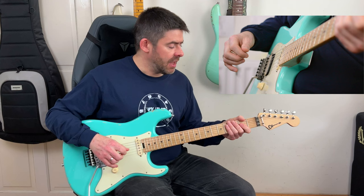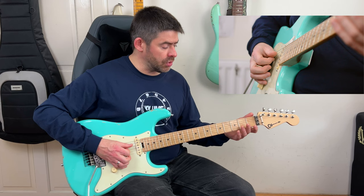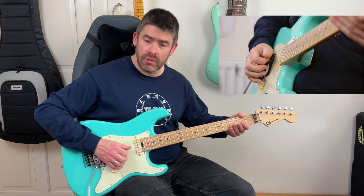Then we have this cool little bluesy fill. We start off with our octave again and the open E string palm-muted, then I'm going to do a hammer-on from zero to two on the D string, and then play the open G string. That's beat two.